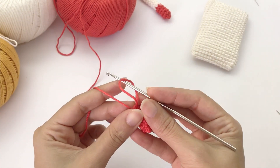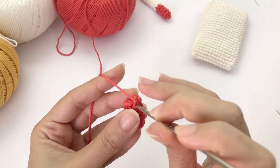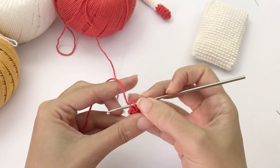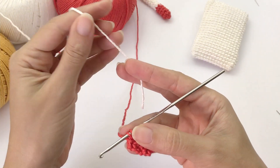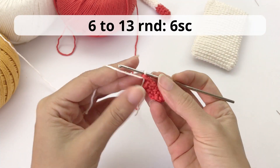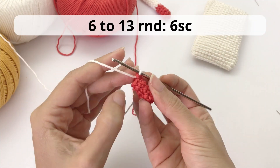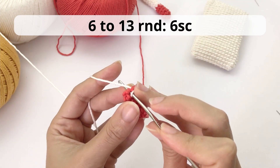Here I'm going to work the last stitch of round number five because we will work a color change. So let's grab the white yarn and make a color change here. Now you'll work rounds six to thirteen, again just six single crochet.